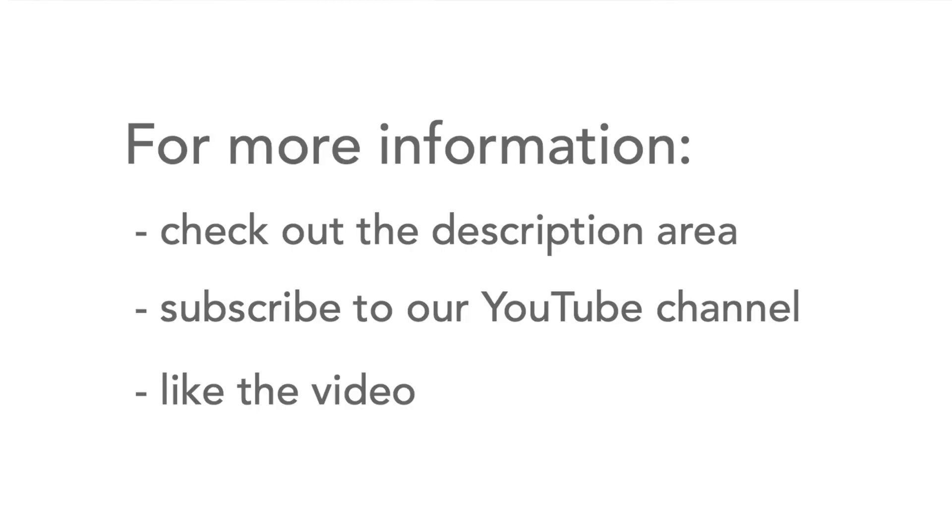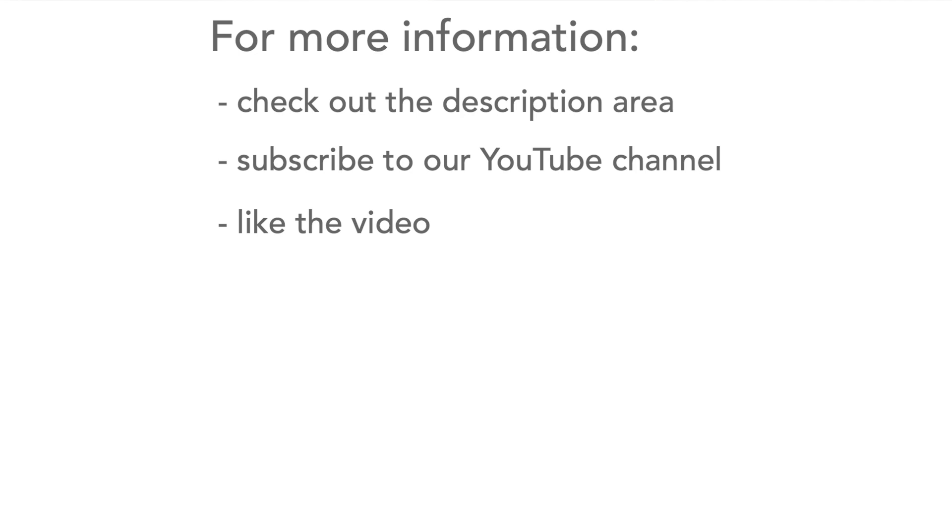I hope that gives you a good amount of information about using heat shrink sleeving. If you need any more details, there are other links and information in the description area. Please don't forget to like the video and also subscribe to our channel.